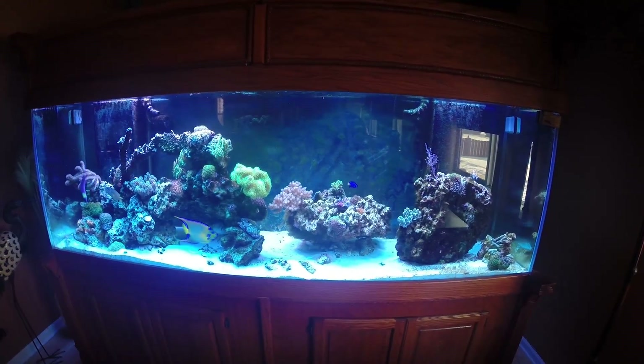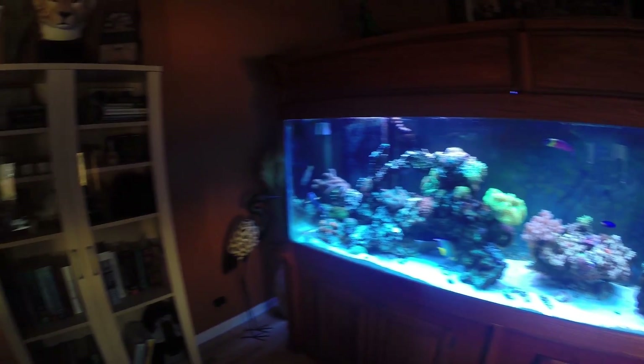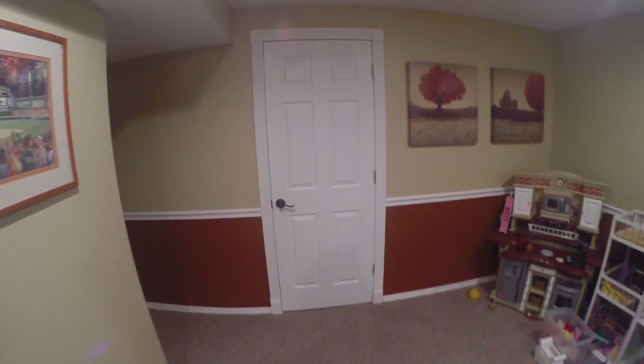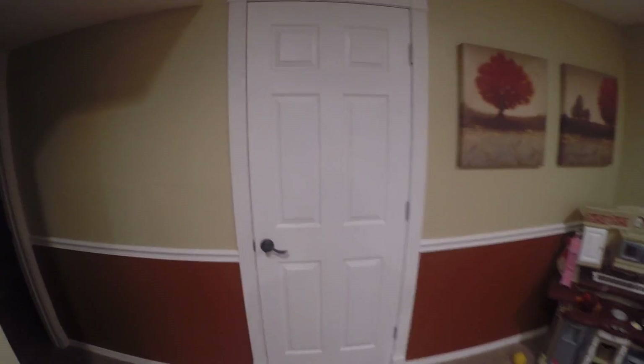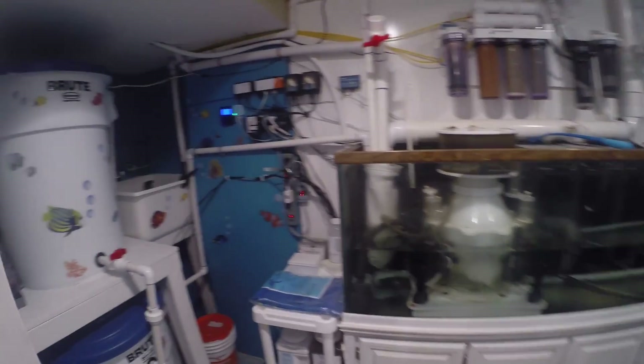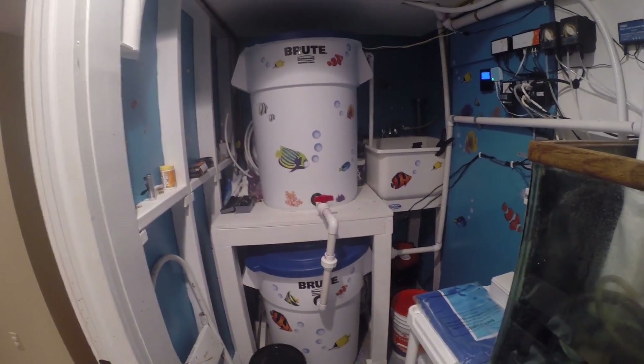Now that you've seen both systems, let's go ahead and take a trip down to the basement to see the fish life support room. You're magically transported down into my basement here. This is my fish room — come on in. This is my fish life support room; just kind of showing you guys all the equipment here.